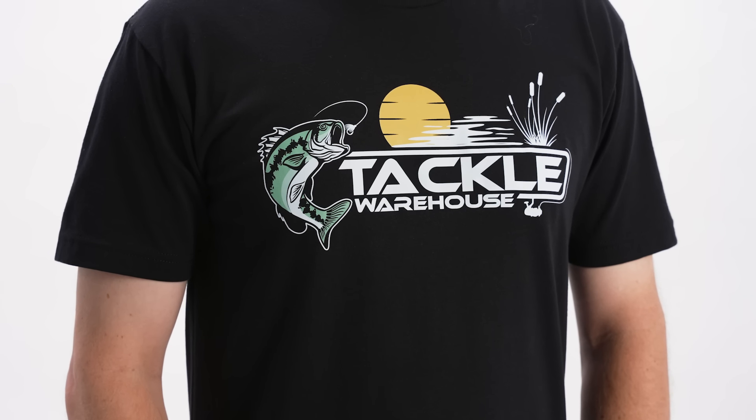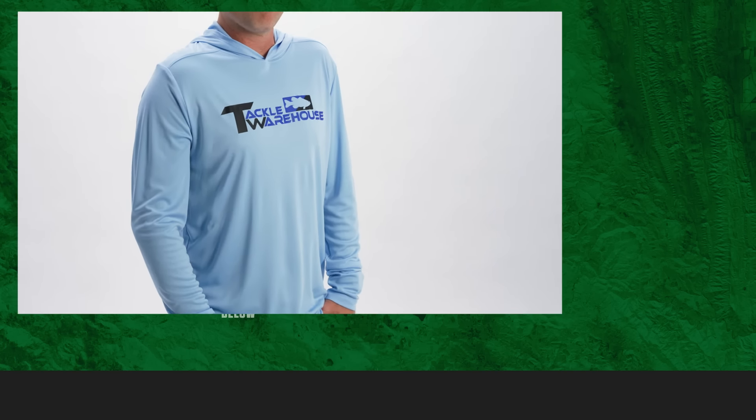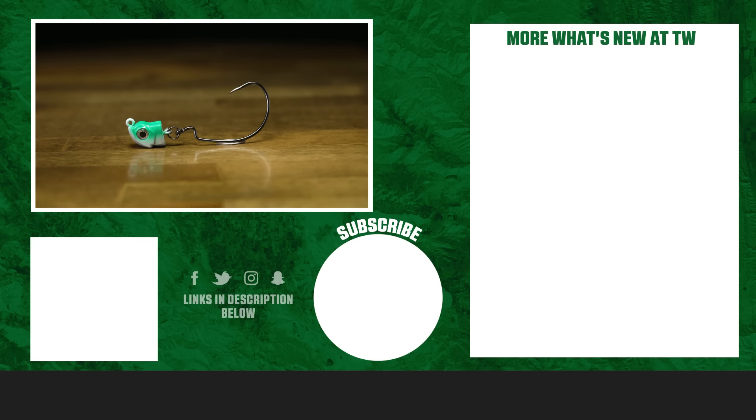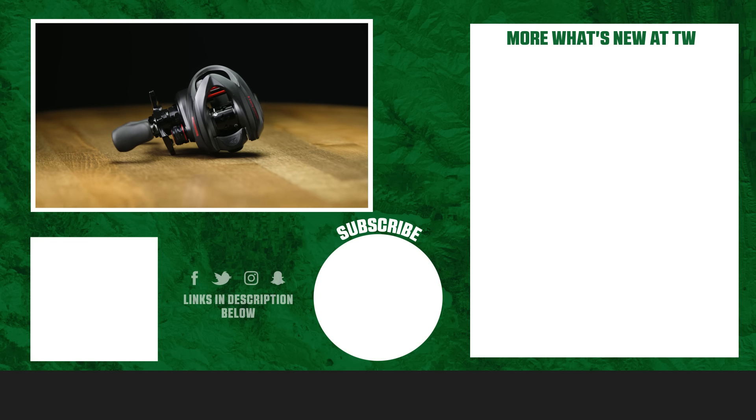Thanks for tuning in to this week's episode of What's New at TW. If you liked any of the products in this video, go ahead and comment below and let us know which one was your favorite. To shop any of the products, check out the link in the description and we'll catch you next time.